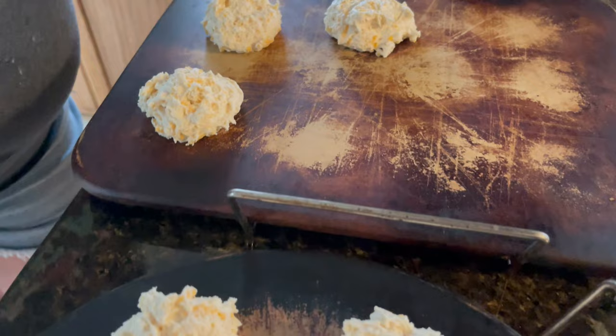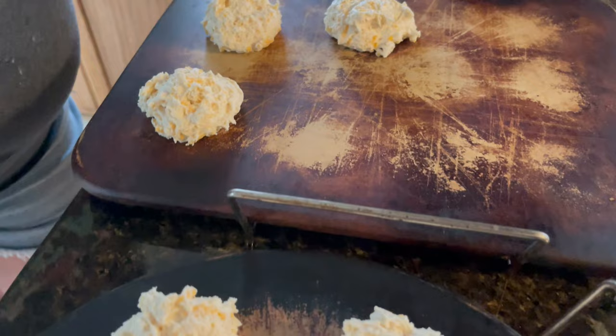According to the box you should get between eight and ten biscuits. First time doing it, I got ten biscuits — we'll see how they turn out size-wise. Now I need to put them in the oven and bake them for about 15 minutes at 425. I'm looking forward to trying these to see how they taste.